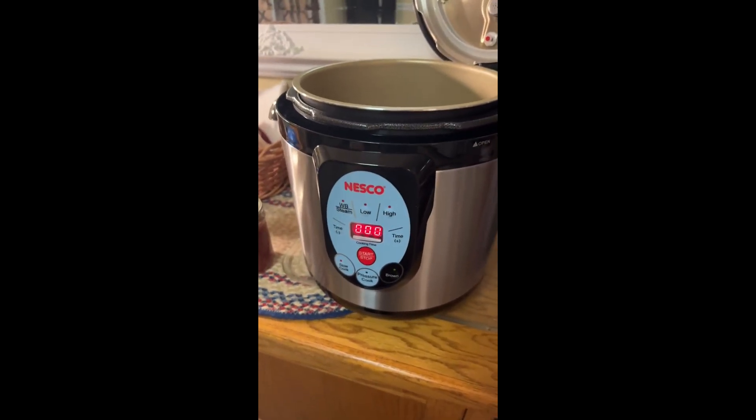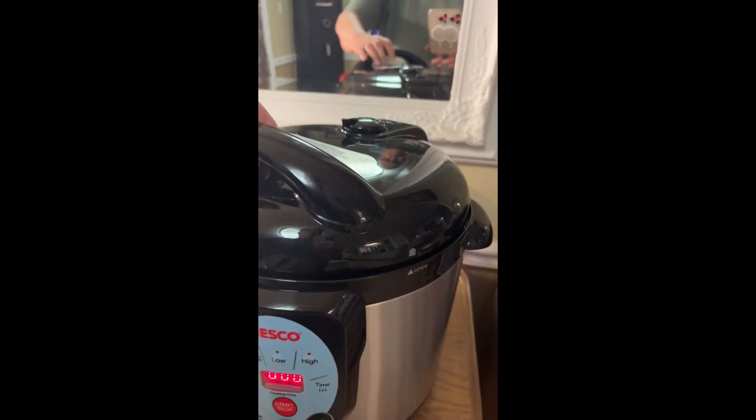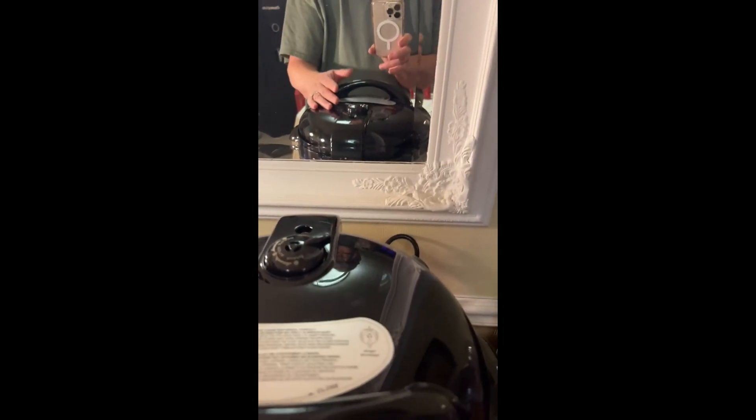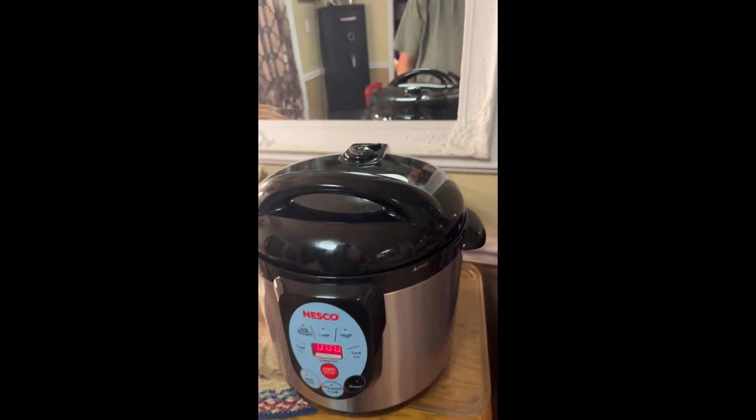It's really self-explanatory when you water bath. You just put it in, you make sure you lock it. When you water bath, you leave it open — that means it's not airtight.